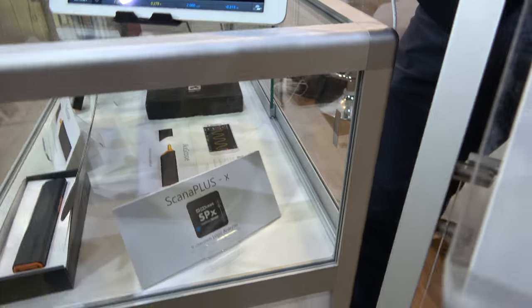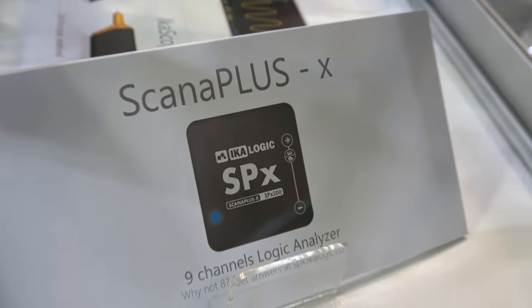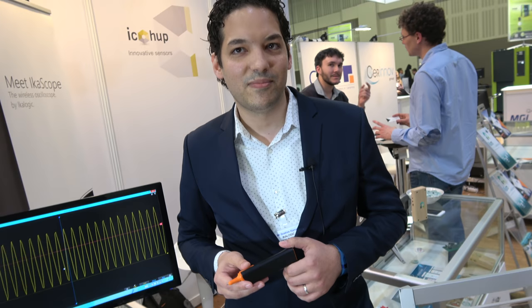We also have other products for the digital world, like SPX Ecologic. But today we are focusing on the ICA Scopes. It's the very first time we go public with this product and it's patented technology.